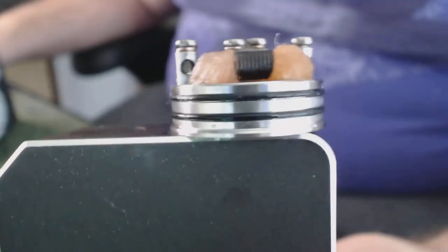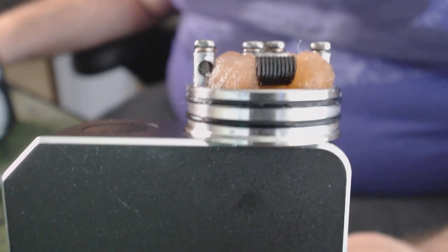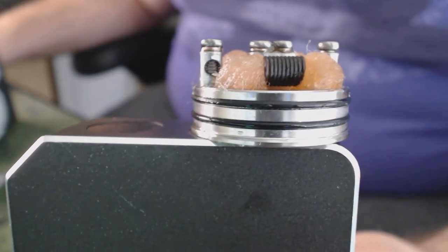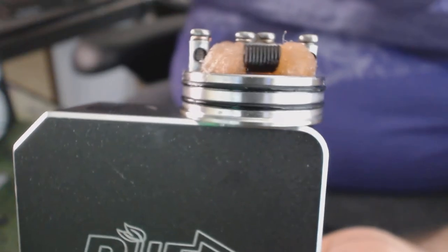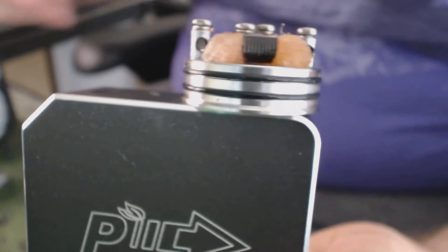The O-rings — those are some beast O-rings, that's all I've got to say. When you put the barrel in there it's tight. I hate it when you drop a barrel in and you're trying to adjust the airflow and it just spins. I hate that — it pisses me off so much. These O-rings completely solve that problem.